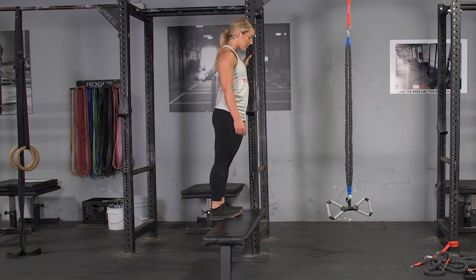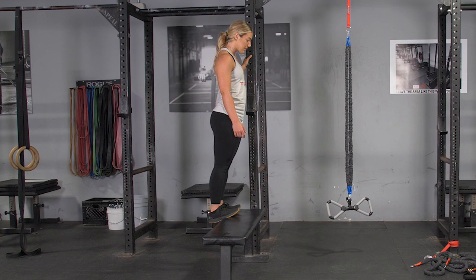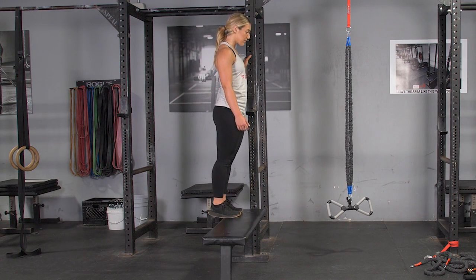To complete the calf raise exercise, begin standing on a step or bench, using a rack or wall as balance, back to the edge of the step, keeping your weight on the ball of your feet.